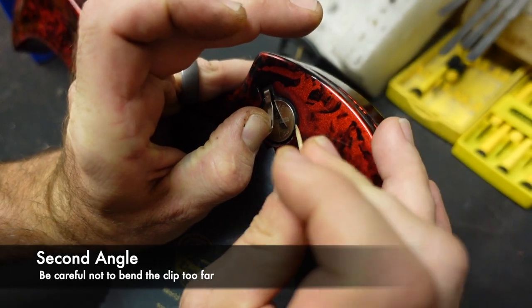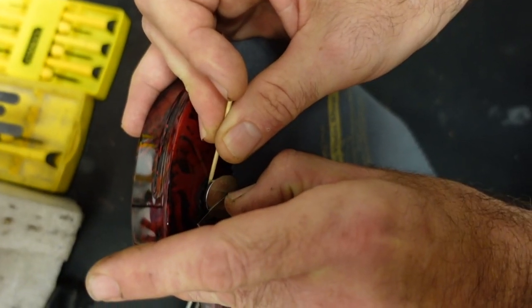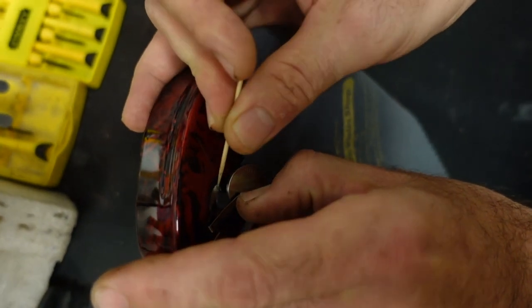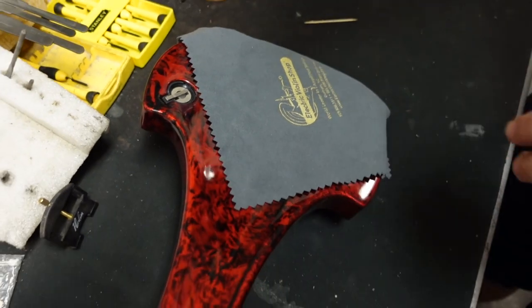Use something like a toothpick — I would recommend something wood, just so you can be more careful with the violin. Just ease it out like that and let it drop down. That's the easiest way to do it.